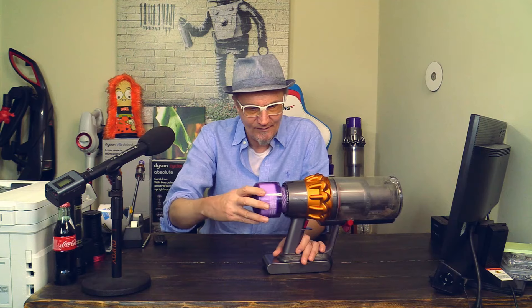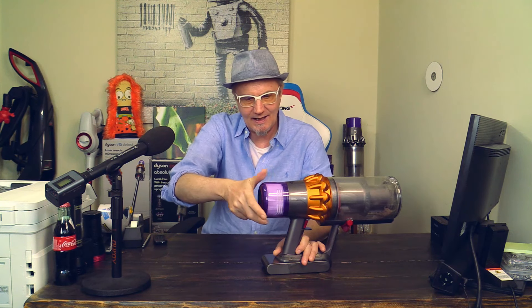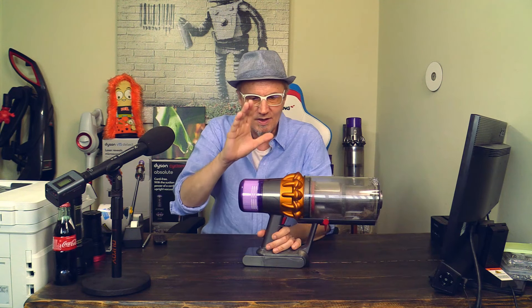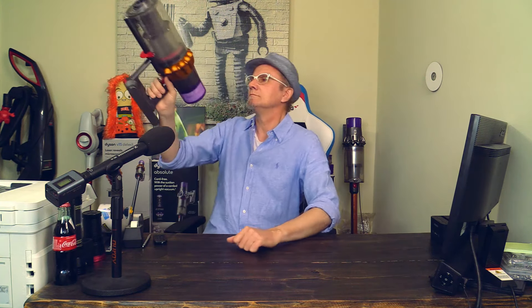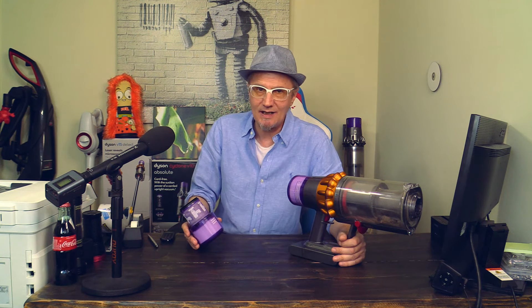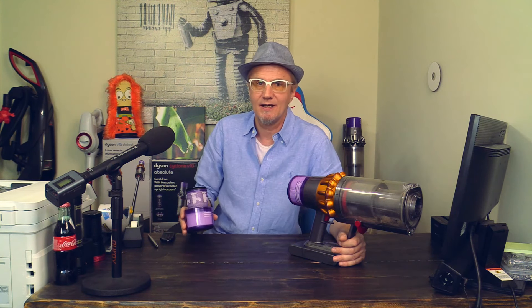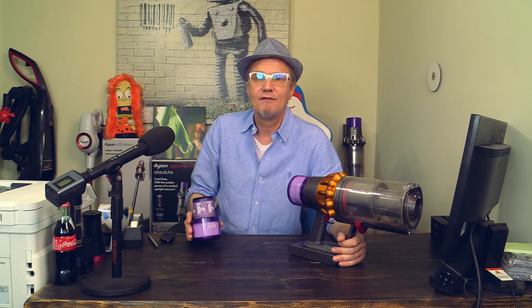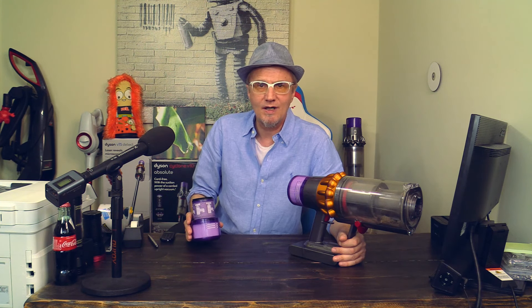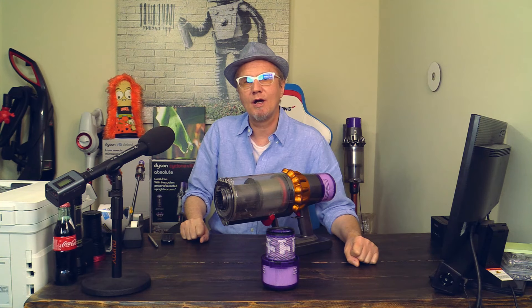Now just reinsert the filter into your Dyson V15, turn it right, and click — there it is. The Dyson V15 now has a brand new filter and works great. I prefer original Dyson products — they are a little more expensive, but this is a wonderful and expensive vacuum cleaner, so why would you put cheap filters into it? Don't buy those Amazon no-name filters; buy original Dyson.